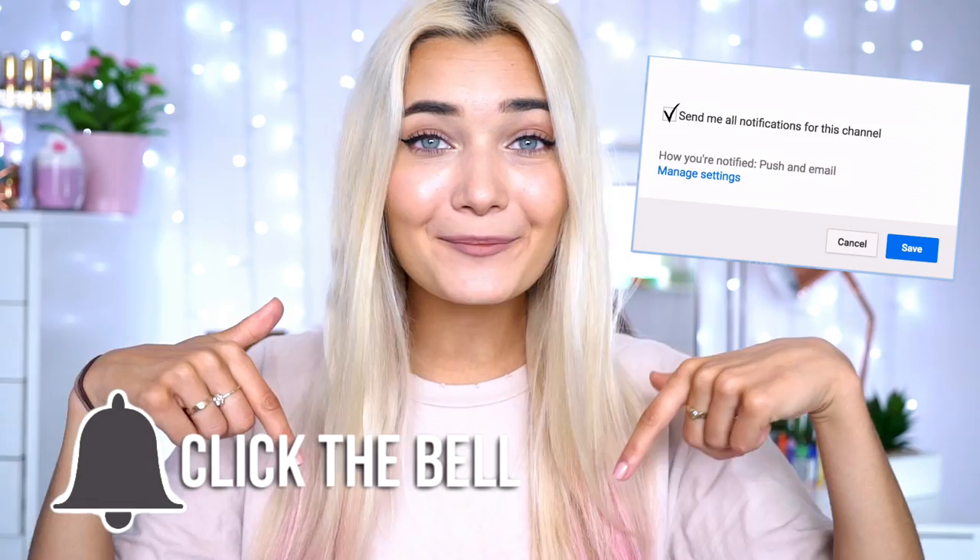If you guys haven't subscribed already, make sure you do — the button is just down below. Come and join the dinosaur family! I'm currently holding a back-to-school giveaway which you should definitely enter. All you have to do is be subscribed and click the little notification bell down below to stay notified every time I post a new video. Comment down below after you've clicked the bell and subscribe button so I can shout out some of you in my next video.